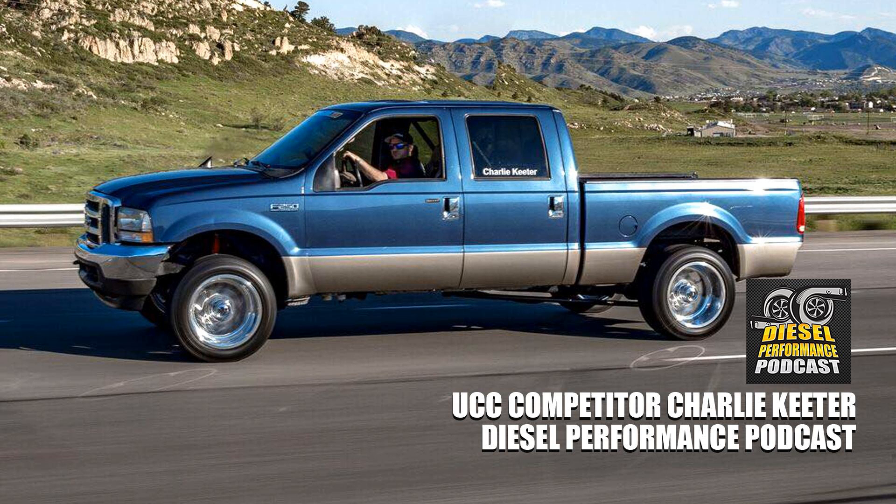Thank you for joining us again, this is Paul Wilson and Chris Emke, you're listening to the Diesel Performance Podcast. This week we had some great feedback from Facebook — more than usual. I want to personally say I really appreciate getting the emails. That's paul@duramaxtuner.com or cemke@duramaxtuner.com. We've been getting the emails and it's been awesome. Thank you for allowing us to feel we're making an impact.